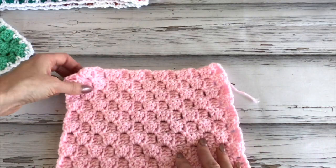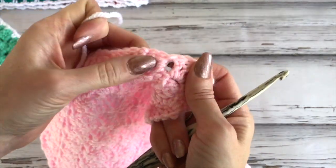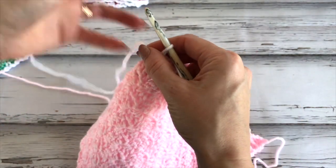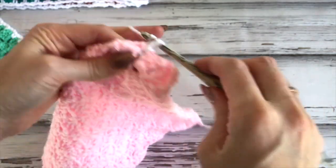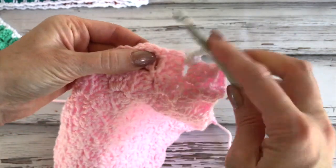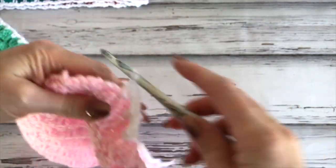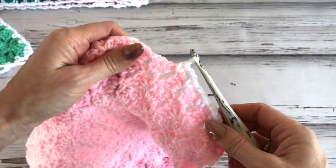Next I'll show you how to do the white border. Take your white yarn and join in any space between the blocks. Chain one, work a single crochet in that space. Then chain two and work a single crochet between the next space — chain two, single crochet, chain two — and repeat all the way around. Once we get to the corner, I'll show you how to work it.